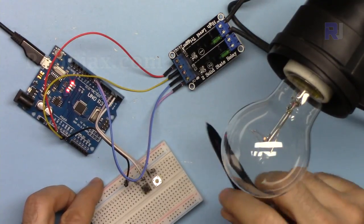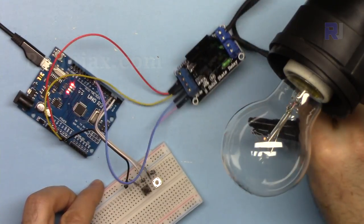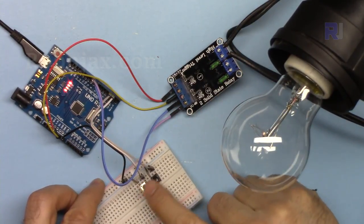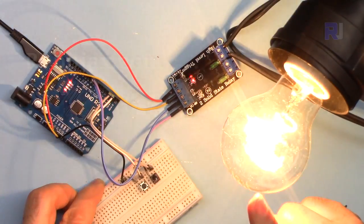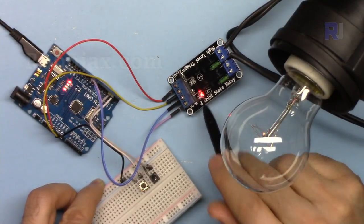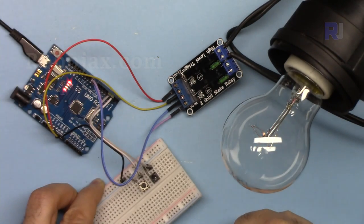In this lecture we are going to learn how we can control a two-channel solid-state relay to control two AC bulbs or two AC loads like this. I'm connecting only one, using two push buttons independently. When you push, the light is on and it stays on; push again and it turns off. The same way for the other one — you can see it turning on and off. Let's get started.